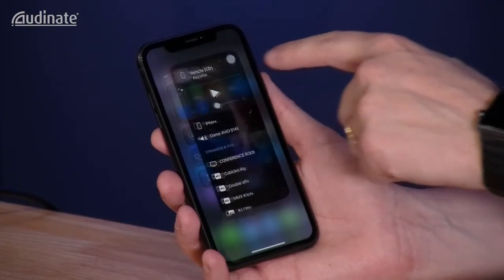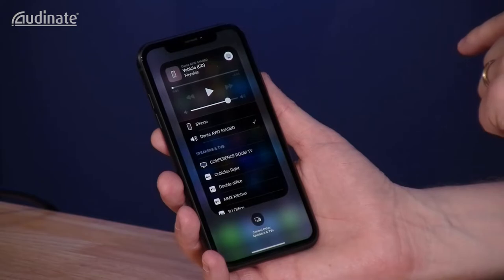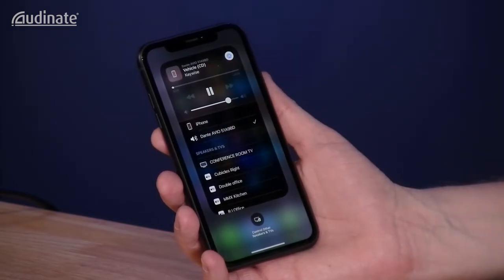Finally, I'll verify that our adapter is set as the output source on my phone and hit play. The Bluetooth adapter is the solution we've all been waiting for to get wireless audio quickly and easily onto the Dante network.